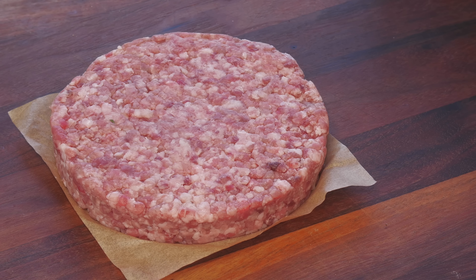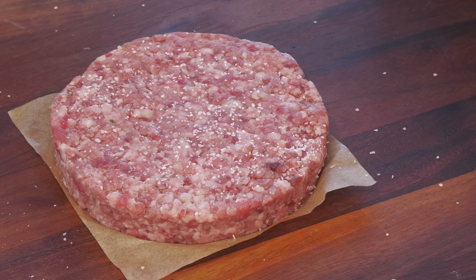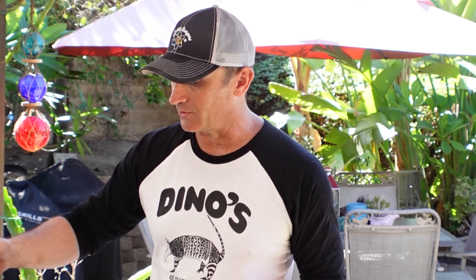I'm going to keep it very simple and season it with just a little kosher salt — that's all it needs. Got the flat top all preheated. We're using a little 22-inch Blackstone today on medium heat, with no heat on the other side so only one of the burners is going. Let's get this beast of a patty on the griddle.